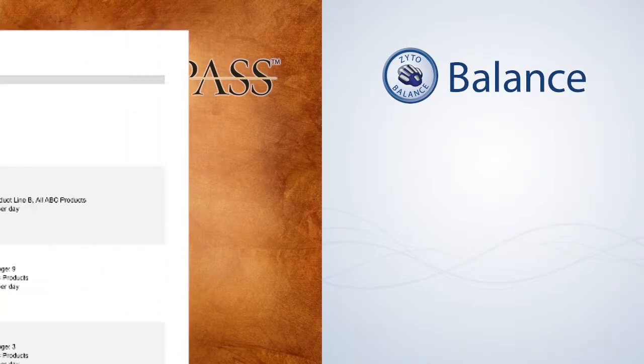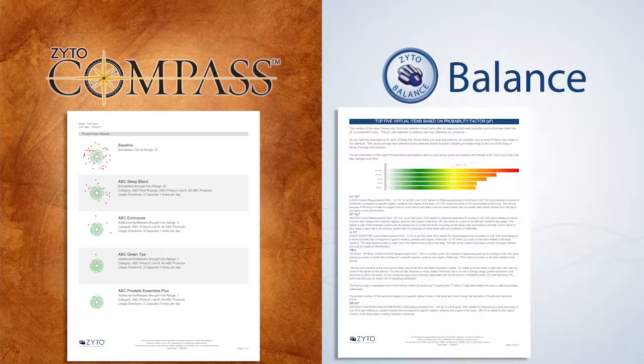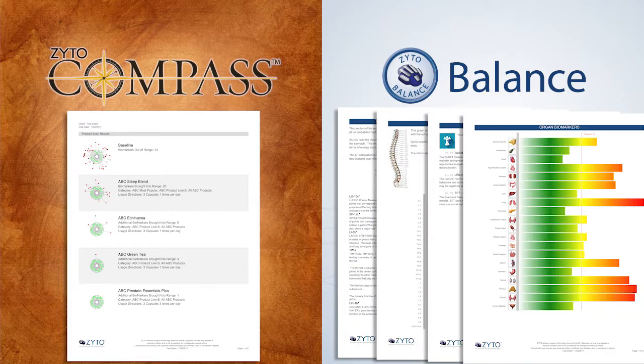While the Compass gives you a basic report with the most coherent items listed, the Balance adds eight additional reports that include organ, vertebrae, and traditional Chinese medicine meridian charts.